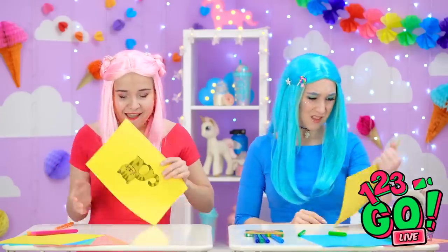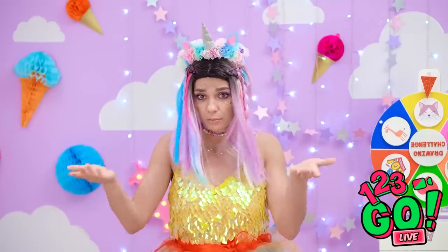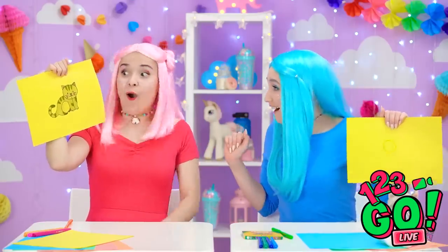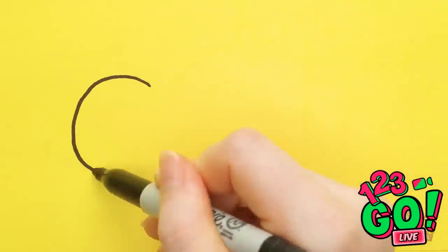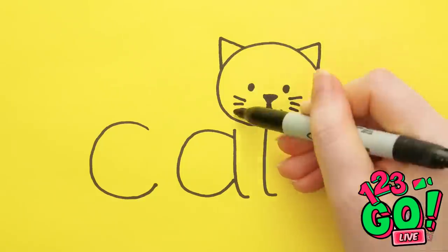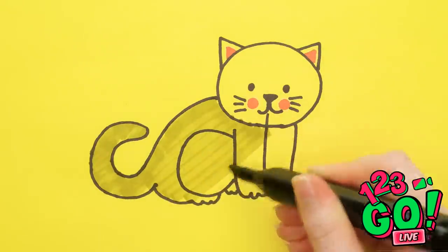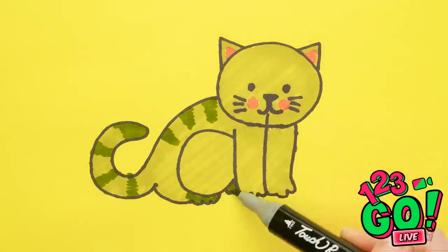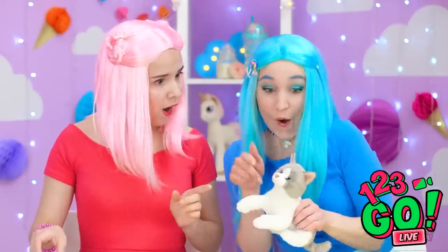Time's up already?! Show us what you got, girls! Don't be shy! Very nice, Madison! That is really good! I'll show you how to do it! Start with the word 'cat'! Then build off the letters! You can add colorful details too! Don't forget his little face! And some stripes look good too! They kinda look alike, don't they?